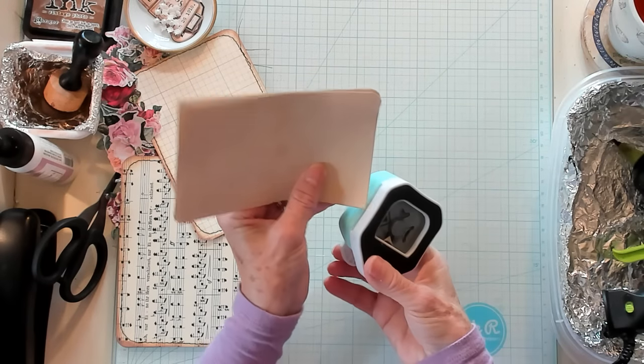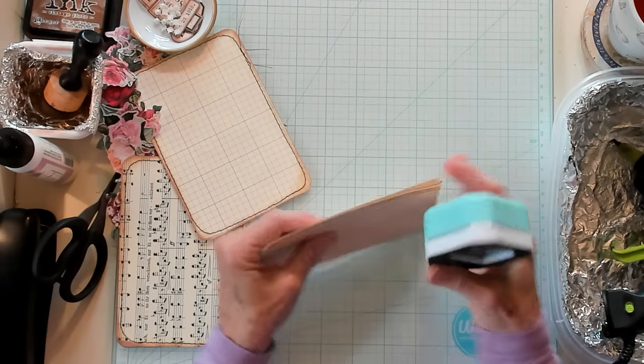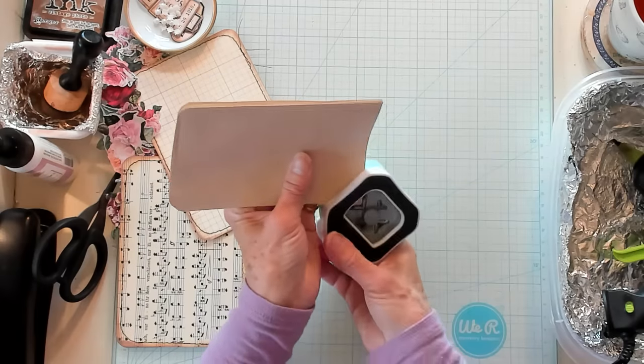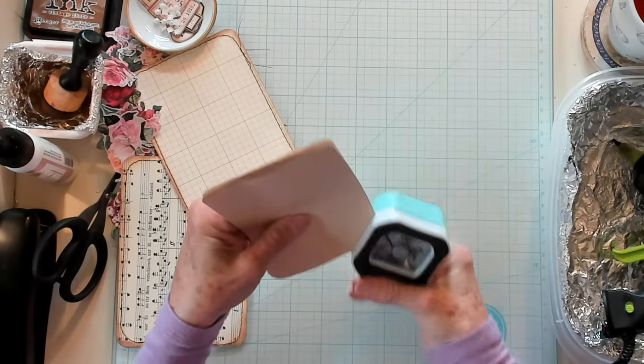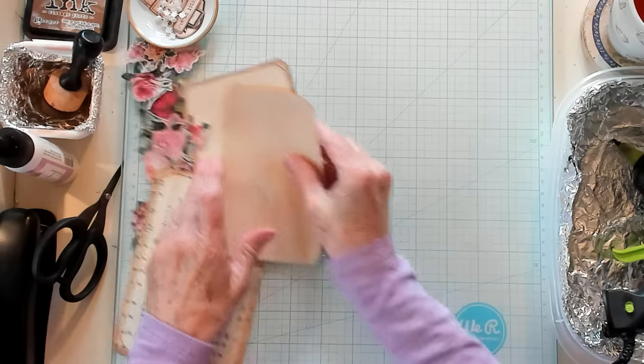I'm going to round their edges. While I have them all together, let me do them all at once. And one more corner. Brush off the little pieces that flew everywhere.